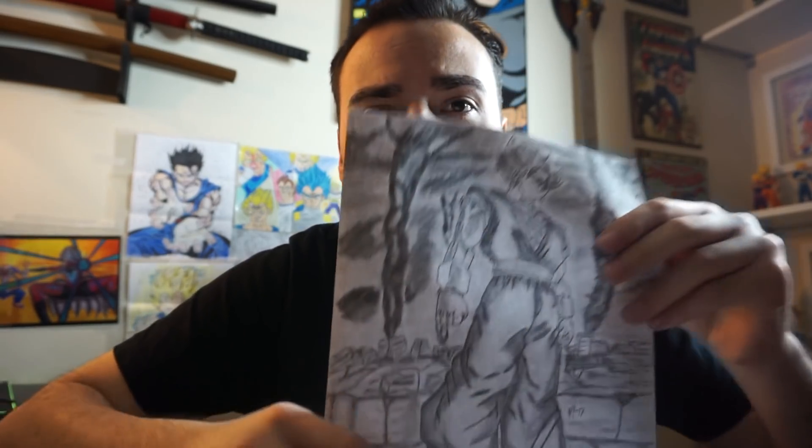Alright, so this last package is from Mario. This is going to be some fan art, it looks like, that I can hang up on the wall behind me for my videos. Thank you again, Mario — I appreciate it, buddy. Let's see what's inside. Oh boy, oh boy. Okay so Mario, here you go man — this is for you. Well, it's for me, but it's for you. Looks like we got a badass.